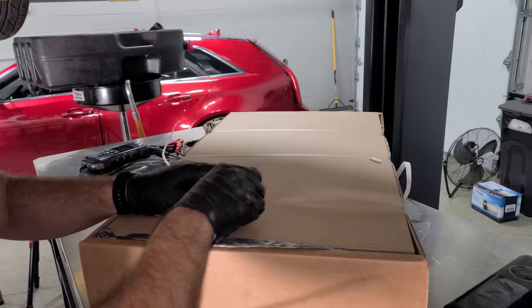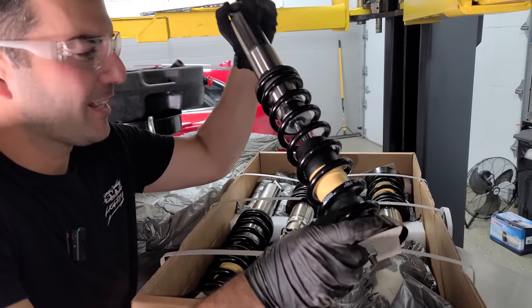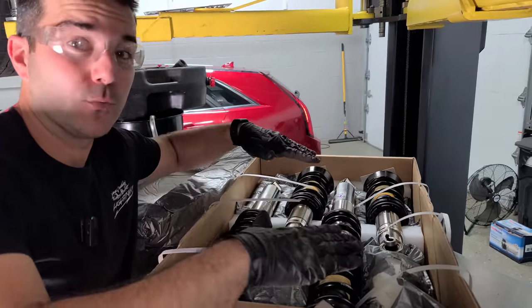There's our spring and our shock — horrible condition. You guys want to see what I'm replacing these with? Look at these beauties right here — coilovers. Not only is this going to make the car handle much better, but our ride height will be adjustable and I'm going low — really low.